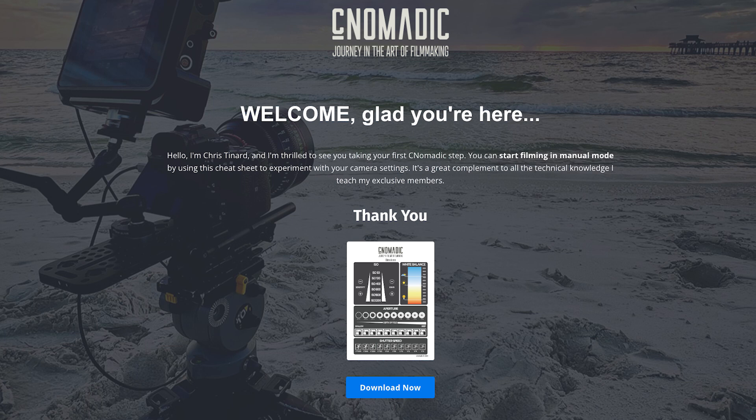The bottom line is you should only shoot in native ISO and use your other camera settings or add more lights in order to properly expose your shot. Let me know what your experience is shooting in high base ISO. Thanks for watching — I'd like to offer you my free camera setting cheat sheet. Just follow the link below to download it. Thanks again and happy filming.